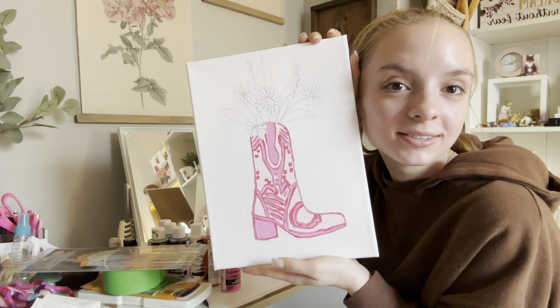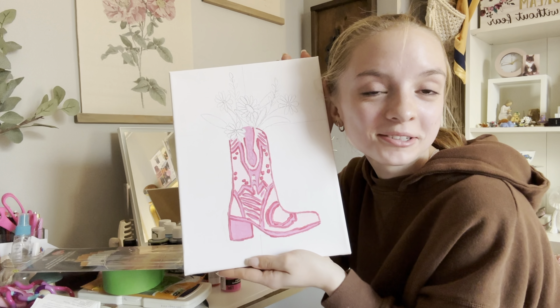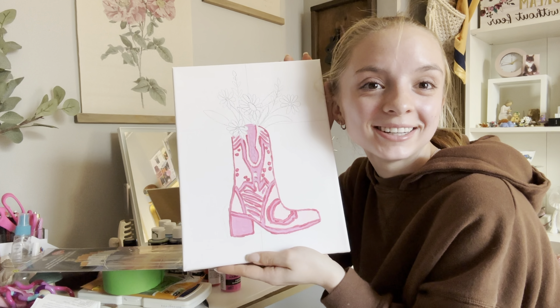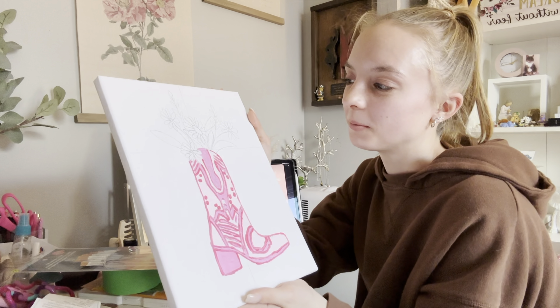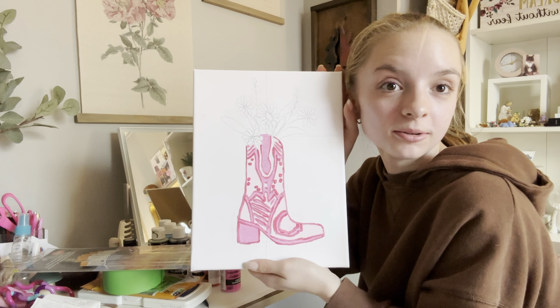Okay, that's the cowboy boot done. I feel like it looks better on camera than it does in real life, but I'm going to do the flowers quick, I guess, and see where that goes.